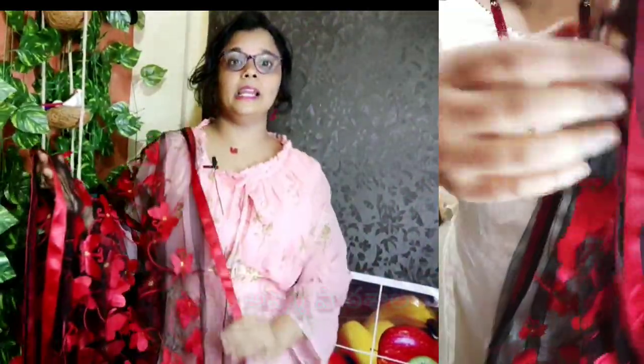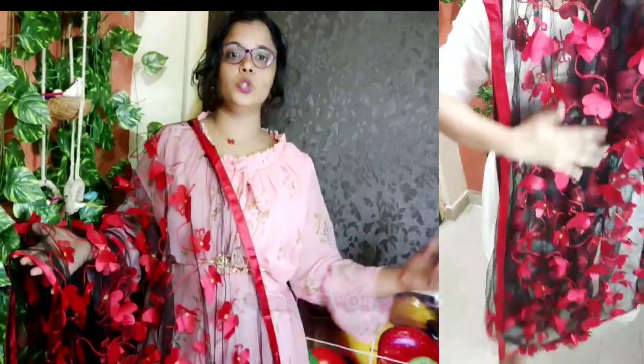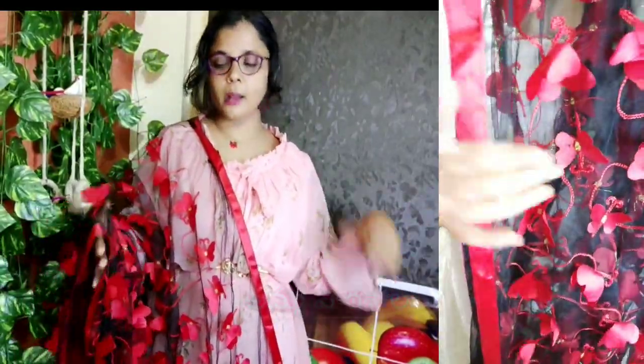If you have a plain dress, this is a highlight. It is available in black, white, purple, and maroon.